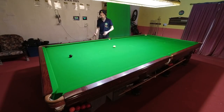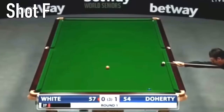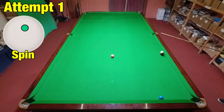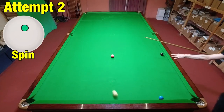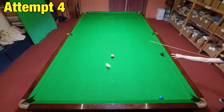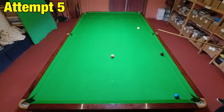We've seen the jaws of the middle pocket used before to help play positional shots, but this was something a little bit different — escaping from snookers. I thought this one was going to be a lot easier than it turned out, because I kept hitting the same place on the jaw over and over and getting completely different results. In the end I think I hit it more by chance than anything. I think if I tried it again it could take me 50 attempts.